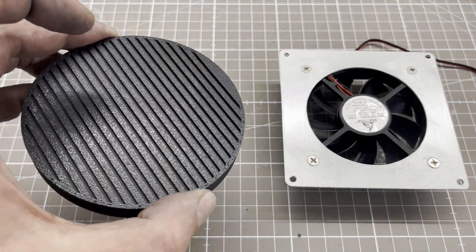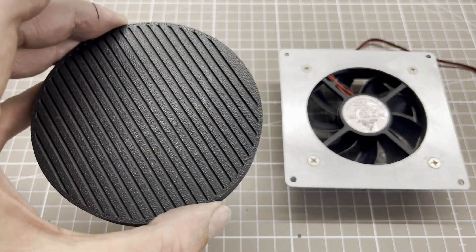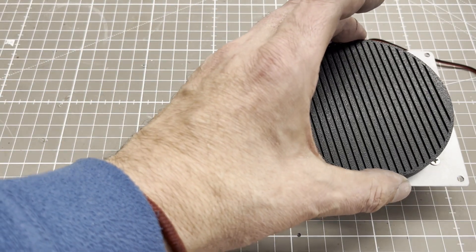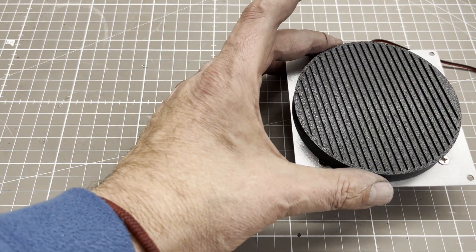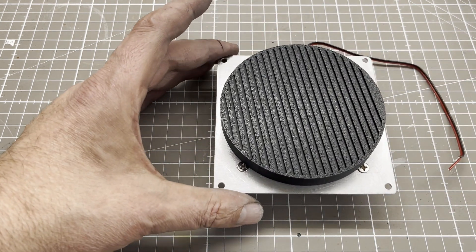As light can enter the housing through the fan, a light trap is required. These are available on eBay or Amazon in different sizes, with or without a flange. I use one without a flange with a diameter of 100 mm.